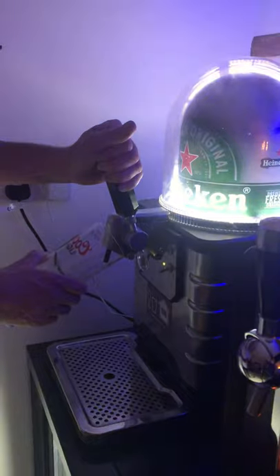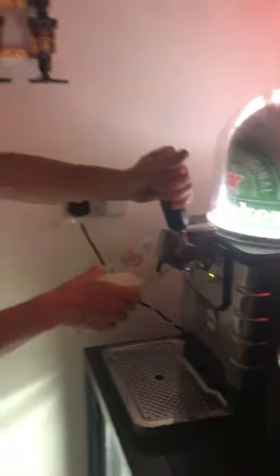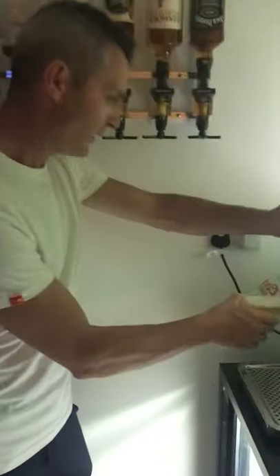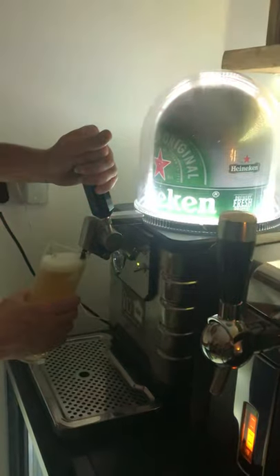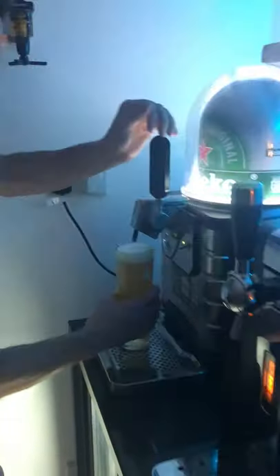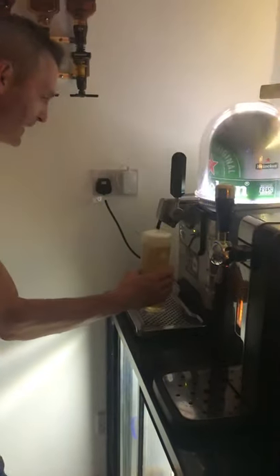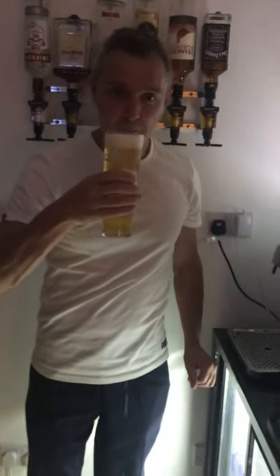Oh, it's so much better! Do you think? Oh yeah, I quite like this one. It just floats. Look at that, guys — look at that. Any bar man may even be happy with that sort of pour.